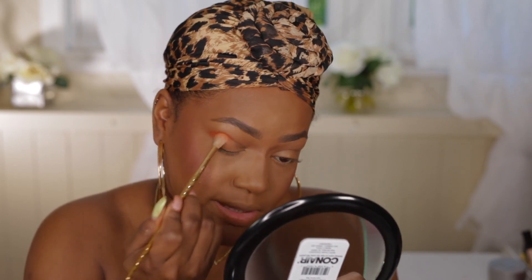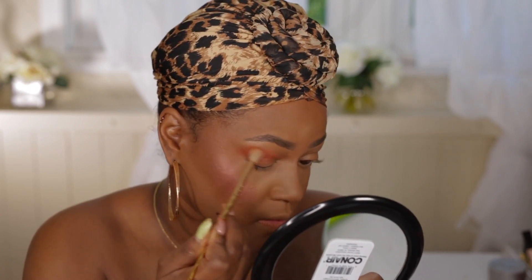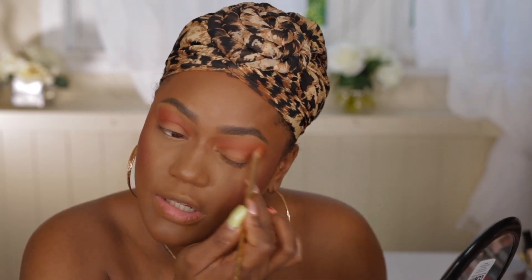I'm going to take the orange shade and blend that into my crease. This is such a pretty color — she really picked some beautiful colors for this palette. I love this color so much. When it comes to makeup, orange is one of my favorites, especially for a nice orange lip. It's giving such bronzy, glowy summer vibes. For the eyelid I'm looking at these shimmer shades — oh, a color called Spicy Rum, this is so pretty!